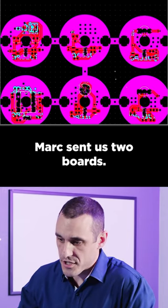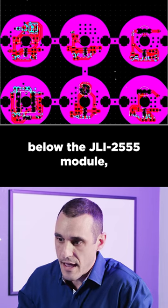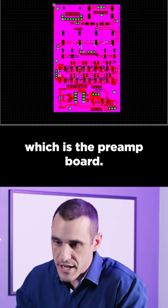Mark sent us two boards. First, we have this circular board that sits below the JLI-2555 module, and then we have this other board, which is the preamp board.